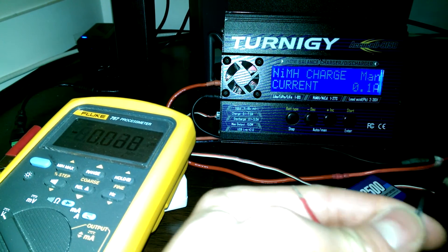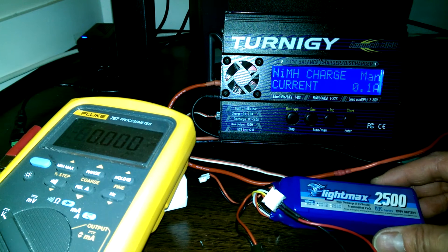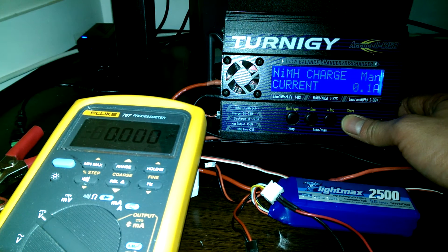Take your balance charger and set it to nickel metal hydride — it's going to force a charge into it. It won't check the cell to make sure it's actually a lithium-ion cell. Go ahead and start that up.